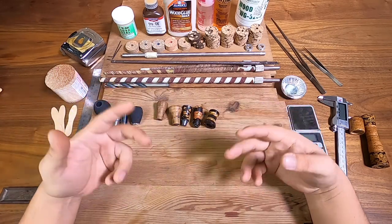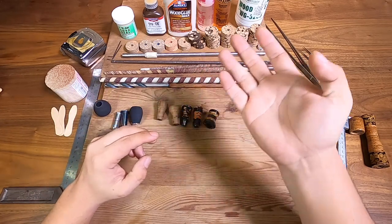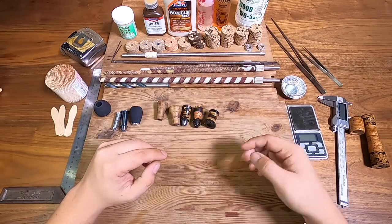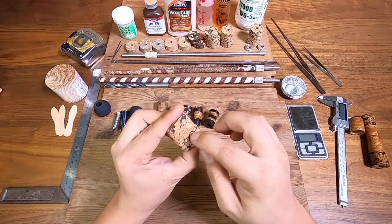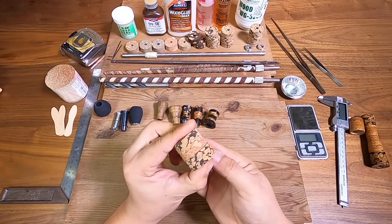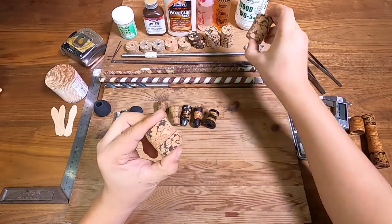The first thing we're going to start off is we're going to choose our material. For today's video I'm going to be using ball and artificial types of cork. I've already pre-selected my material — one is going to look like this, it's got a little bit of figuration and a red ball in the middle.